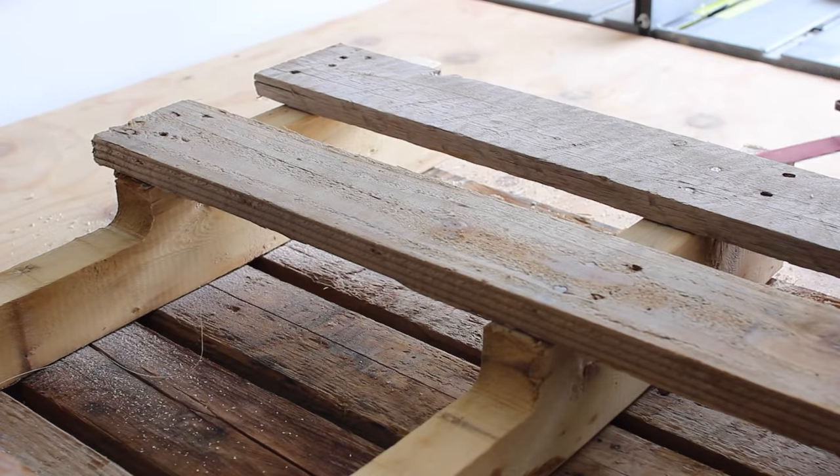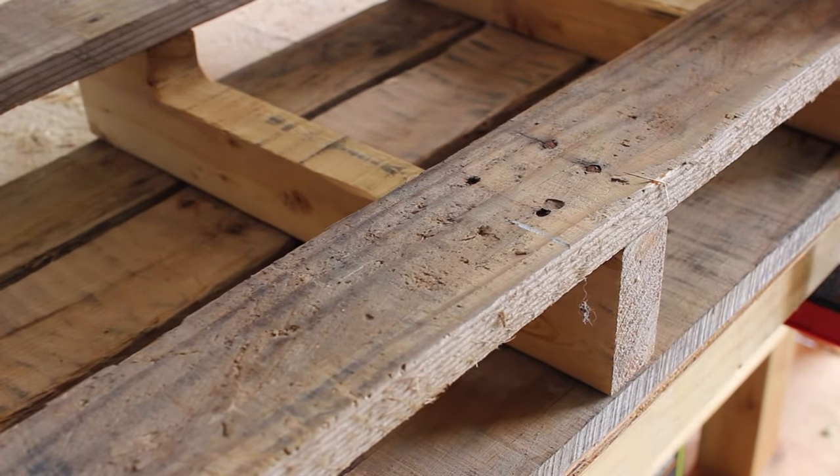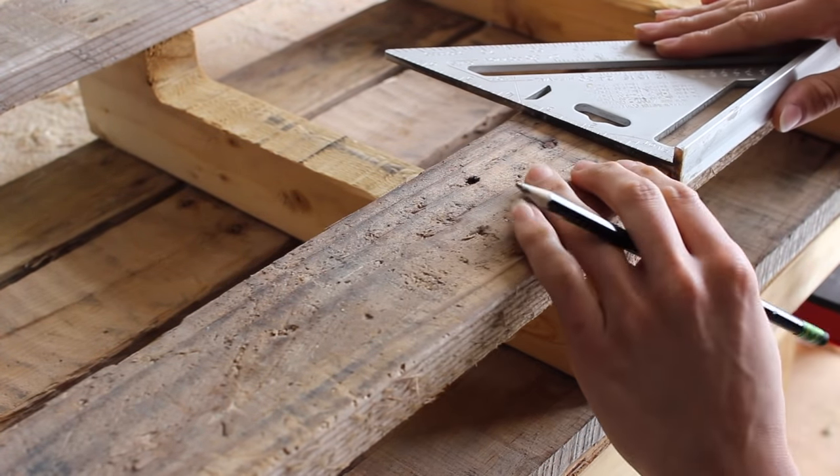After we removed those pieces from the other section we're not using as the actual towel holder, we're going to put the other section that is the towel holder back up on the workshop table and clamp it down.